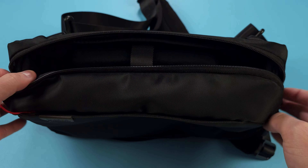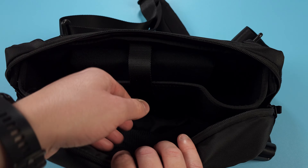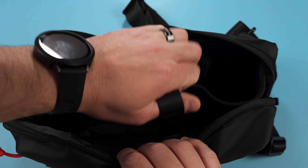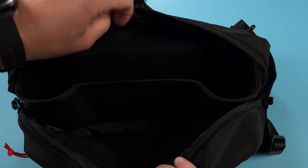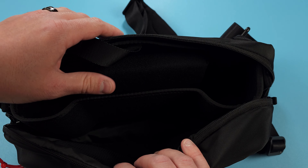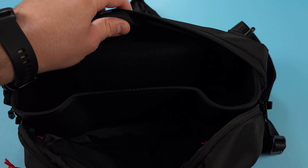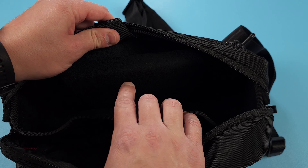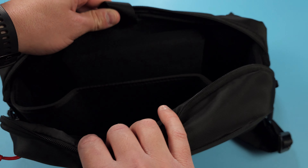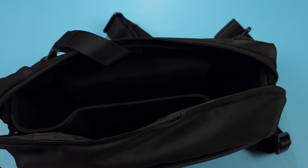First and foremost, we have a slot here that you can put your handheld in. What's cool about it is there's a nice hard plastic form on the other side, and that's where the actual back of the device goes, and then the screen goes on the other part where it's a nice foam feeling, so it protects your screen from any damage. Basically, you throw your device in, strap it down, and it's secure.